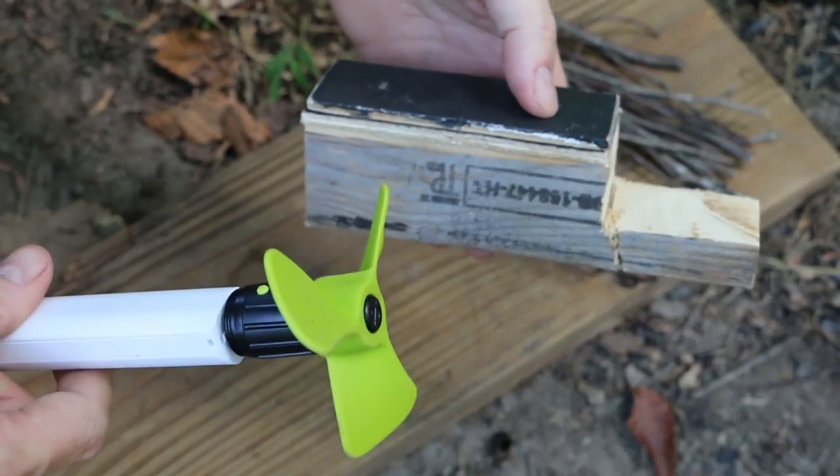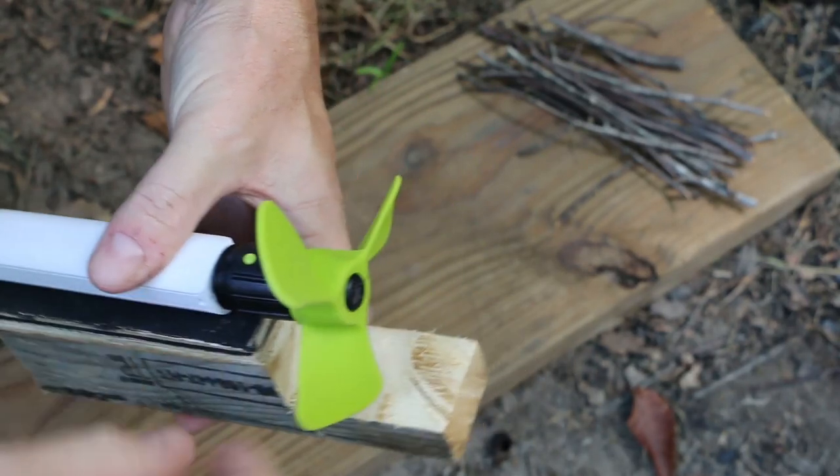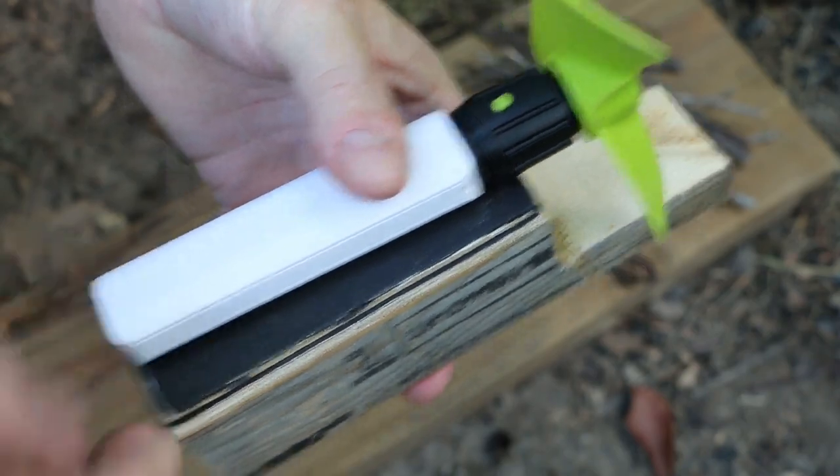I made a little base to hold the fan and allow the gutter to sit here to keep it off the ground a little bit. I'm going to strap this down with a couple of rubber bands.